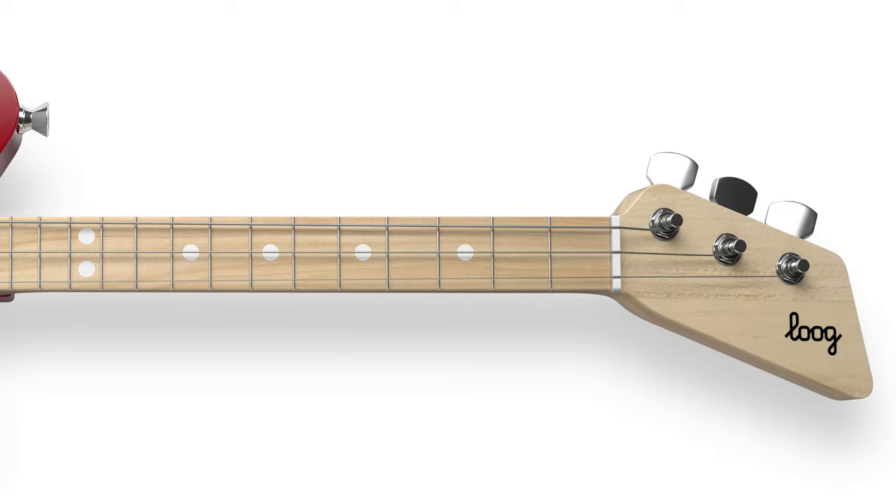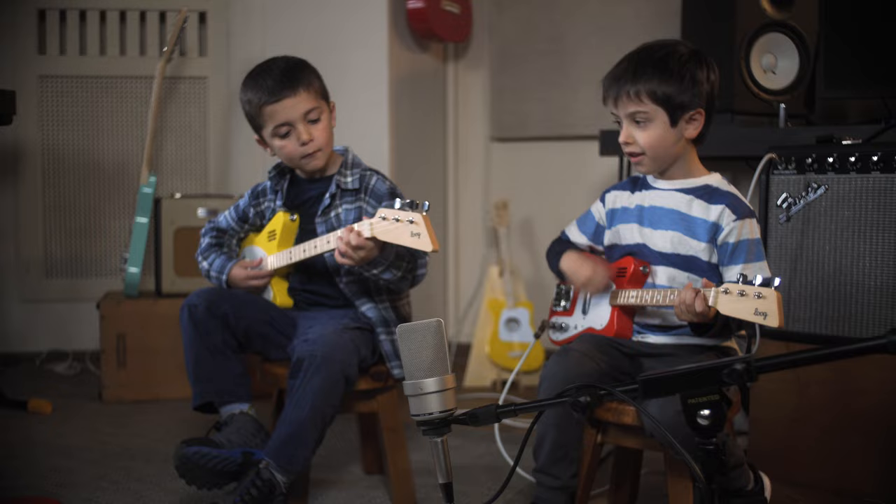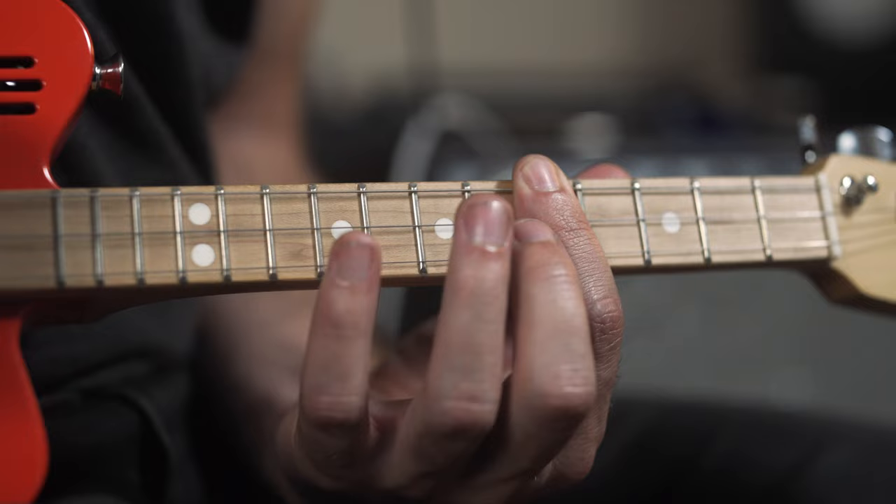The all-new Lug Mini Electric is a tiny electric guitar designed for kids ages three and above. It's about the same size as a ukulele, but plays, tunes and sounds like a guitar.